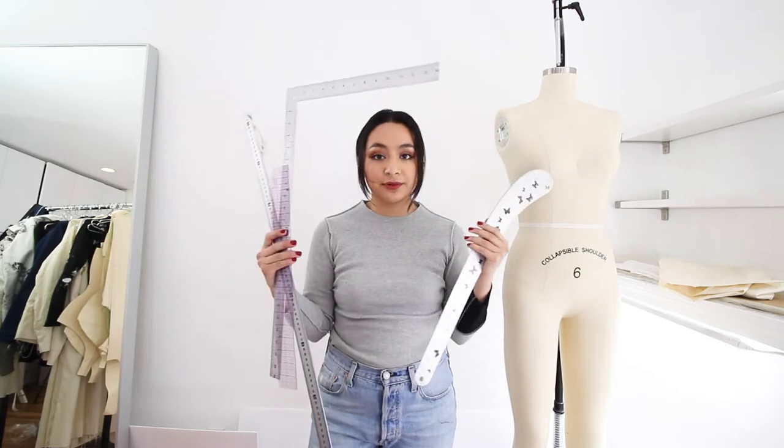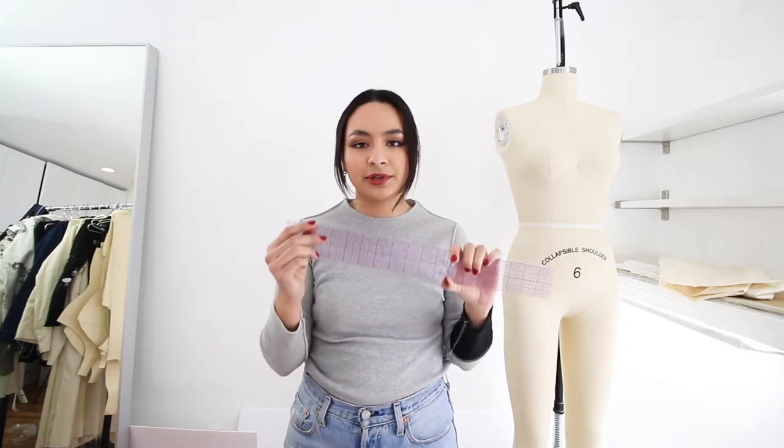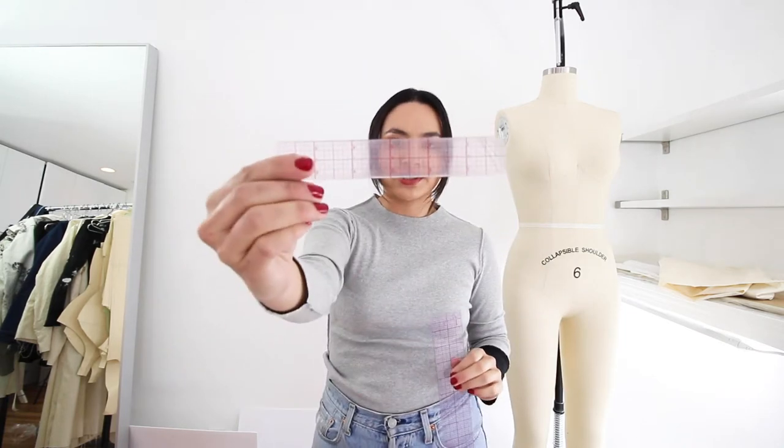First I want to go over rulers. This is an 18 inch clear grid ruler. This is like the holy grail ruler — you need this ruler, this ruler will change your life. It is just the best ruler. And then I have a little mini version of it too.